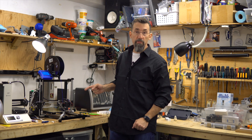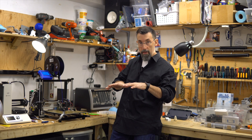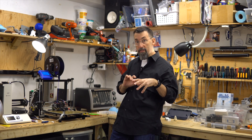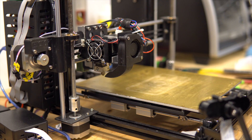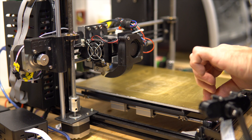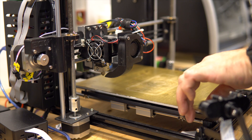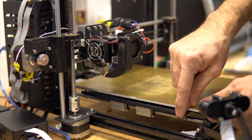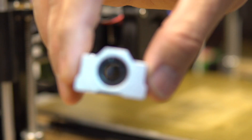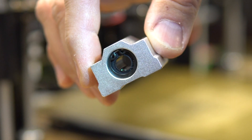I have a problem with this printer — the Y-axis is moving a bit side to side, it's wobbling. It affects the prints, so let's take a closer look. My problem is if you see the bed, it moves side to side and also up and down. The linear bearing here moves a bit. This is the original bearing with ball bearings inside.